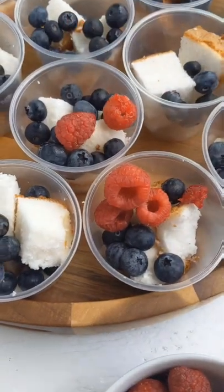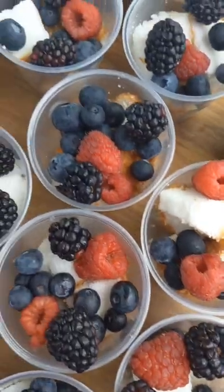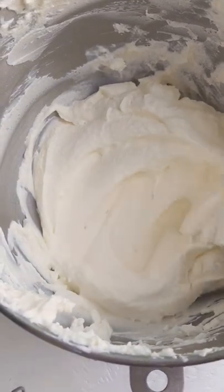Next top with blueberries, raspberries, and blackberries. From here we're going to jump into making some homemade whipped cream. This whipped cream comes together really quickly and it's so silky smooth.